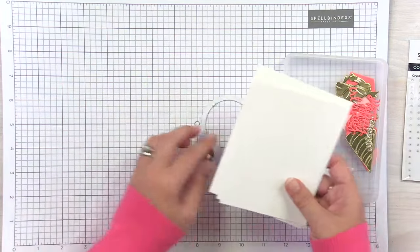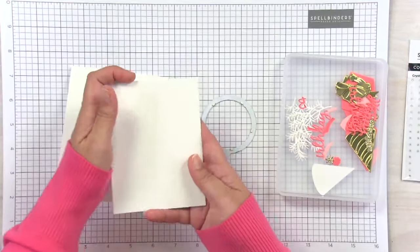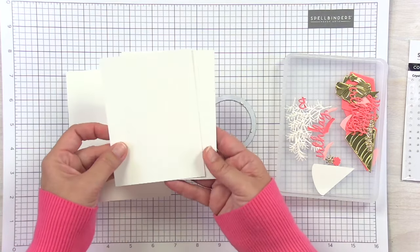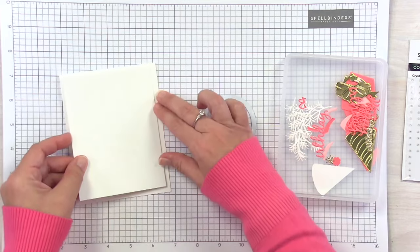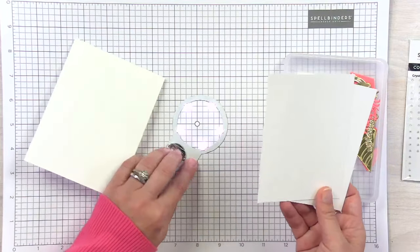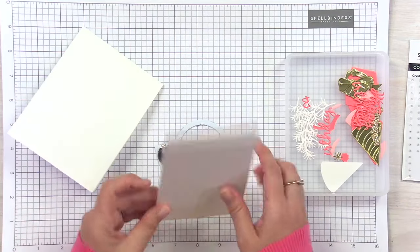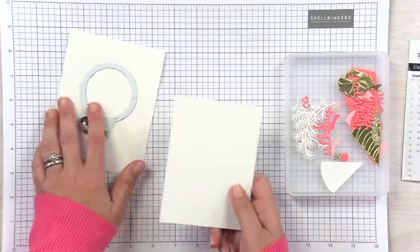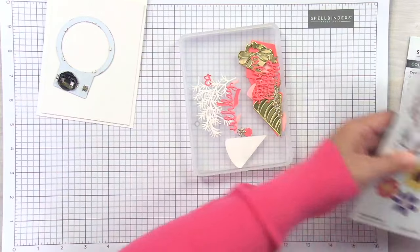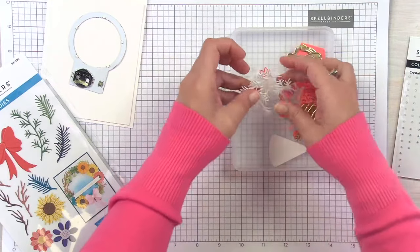I've got a couple of different card pieces already cut. I've got an A2 card base for this particular card. I've got two panels of heavy white card stock — these are trimmed down to three and seven-eighths by five and one-eighth so that we'll have a nice little border. I have two panels because these lights are nice and bright and we wouldn't want them to bleed through too much. It also makes your card feel a little thicker and more stable.